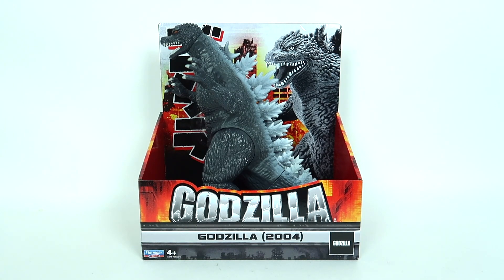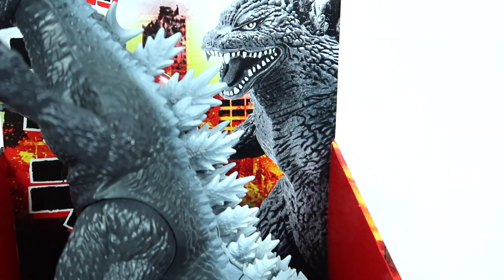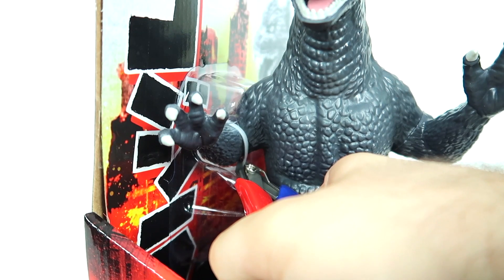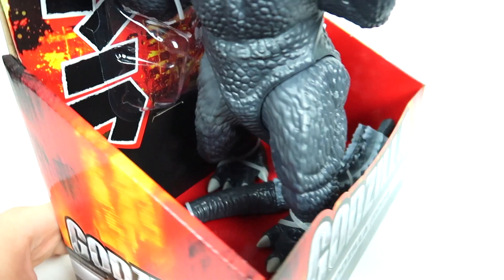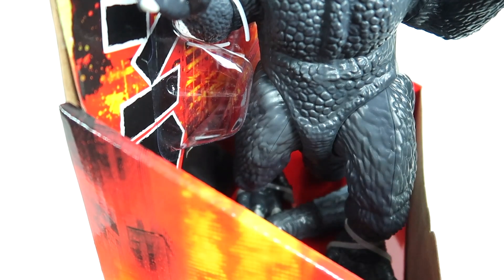Godzilla Final Wars. You are the last of the snippings. Don't act wary. I'll be gentle. You think you can hide from snippings? Okay, maybe you can.